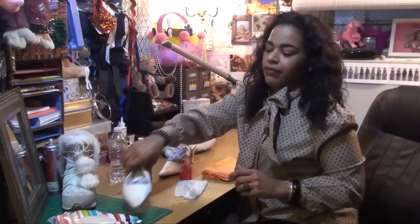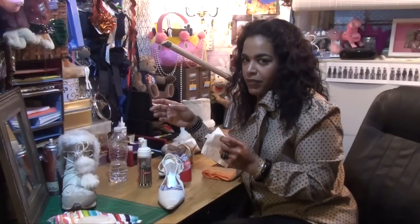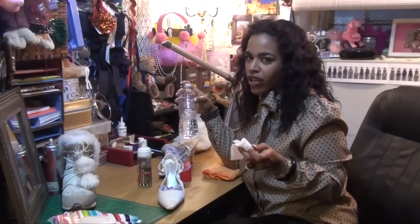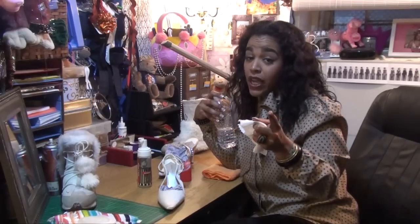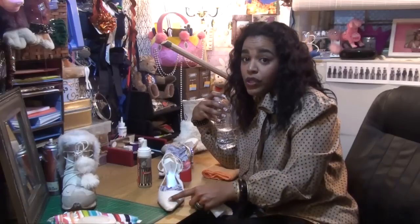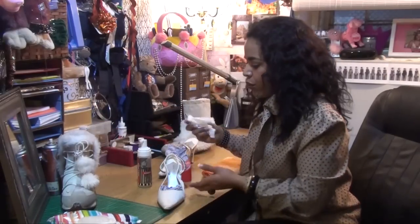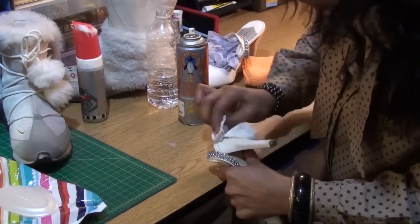If you have satin — now, if you don't have baby wipes, which are our favorite and most secret weapon, you can just use a little concoction of just a little bit of dish detergent. Very mild and you want it to be white. Don't use blue or purple dish detergent on your white shoe, because that will be the new tint of your shoe. So what you want to do is get your baby wipe. This is for satin.